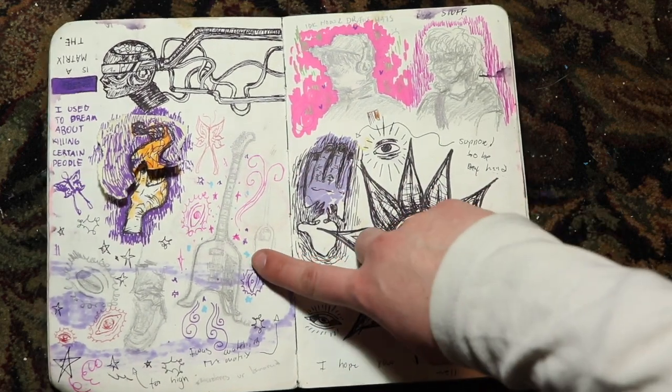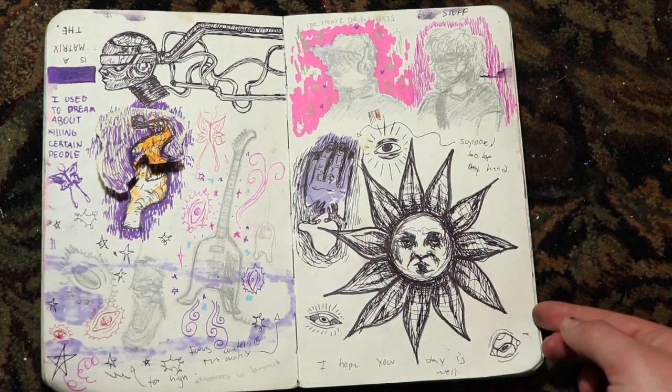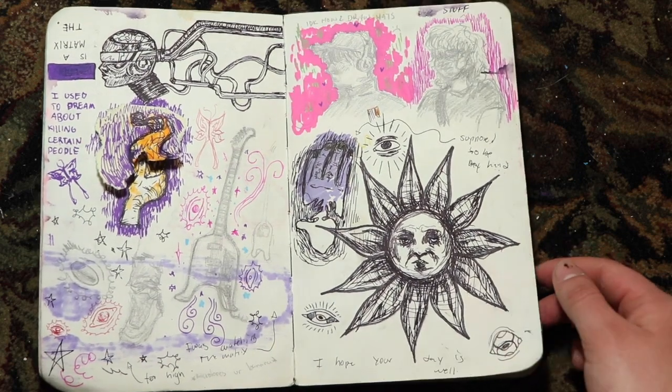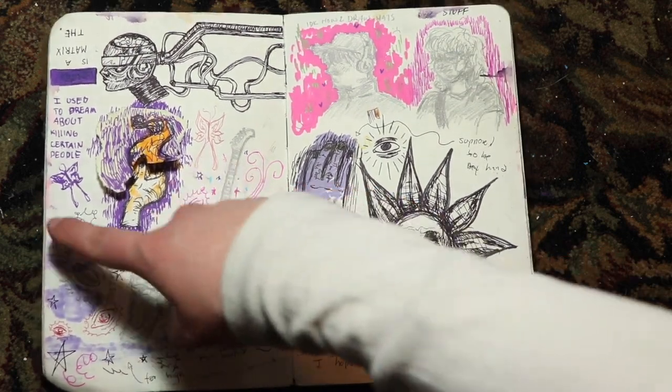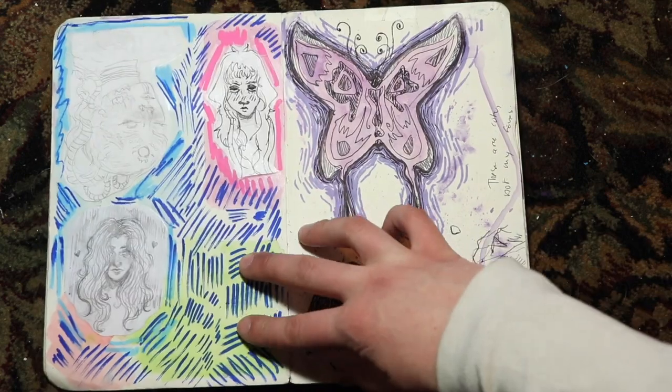This is the microtonal guitar. These are some bus portraits — there's a lot of them. I have a lot of different motifs that I use to fill the space, right now it's been butterflies and eyeballs and stars. Just shapes and stuff I like.